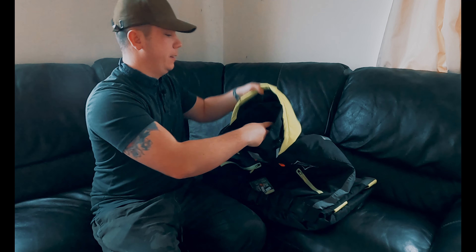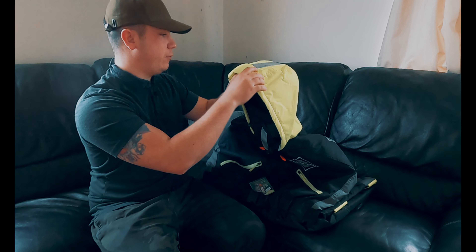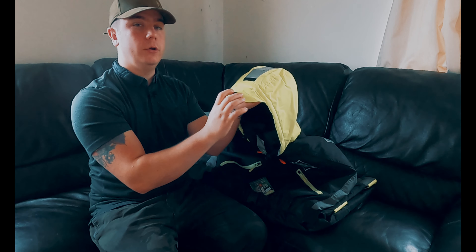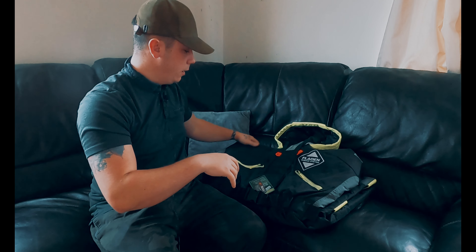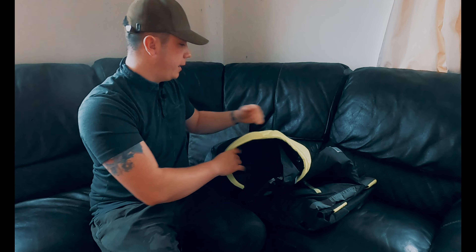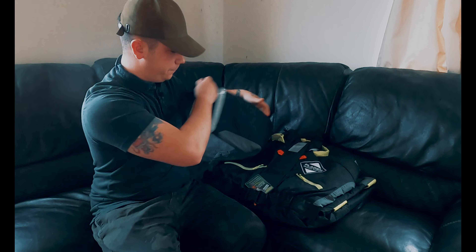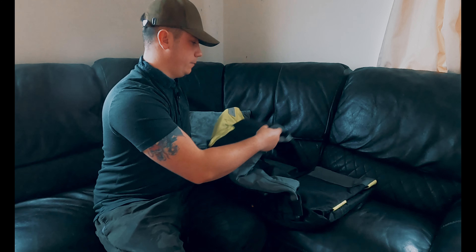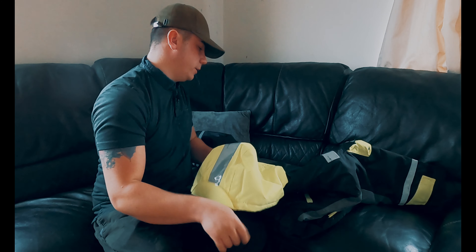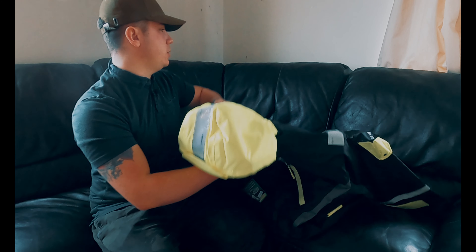Here's the fluorescent high-vis colored hood I was telling you about, with a reflective strip on it. You can just pull it up like this and you've got a little hood to protect you from the rain. There's also another reflective strip on the front, and reflective strips on both arms as well.